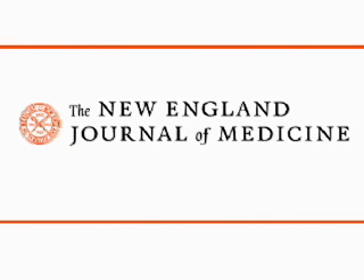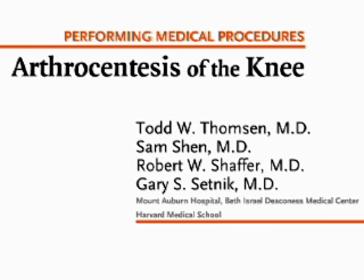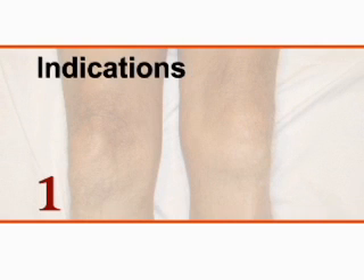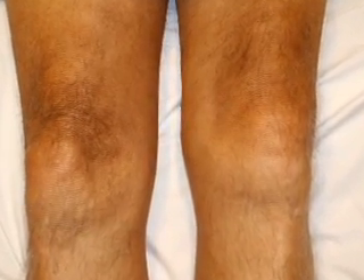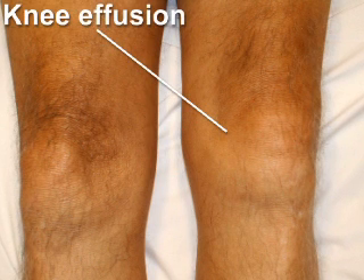This is a video in clinical medicine from the New England Journal of Medicine. Diagnostically, arthrocentesis is indicated to rule out septic arthritis in individuals presenting with a single or several inflamed joints.